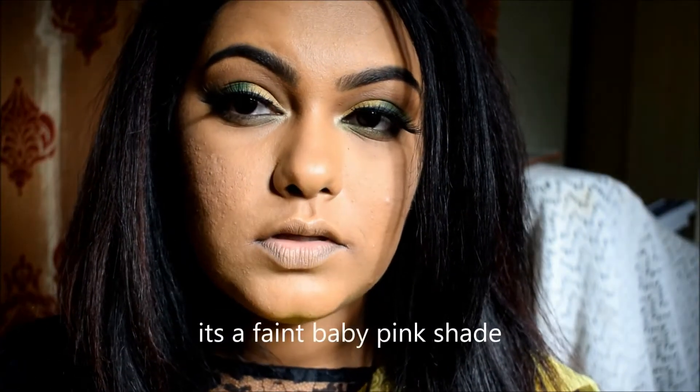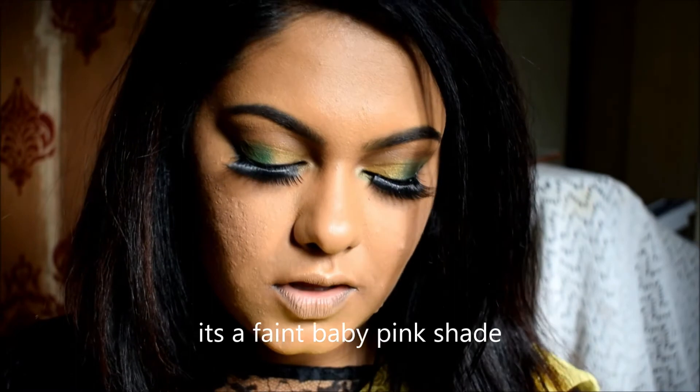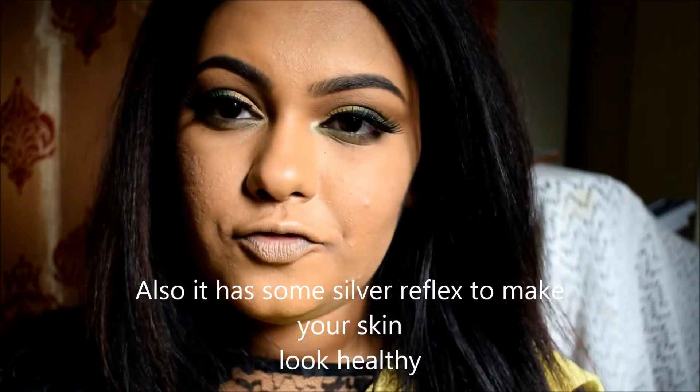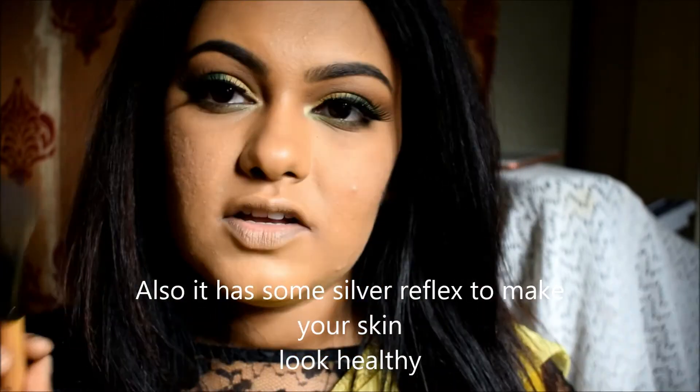The blush is a refined baby pink shade. There is also a little bit of reflex glitter — not chunky glitter, just a subtle shimmer. It gives a beautiful shine so your face and makeup will look healthy.